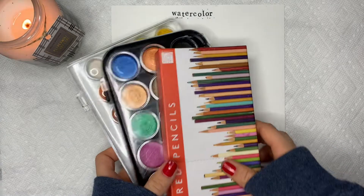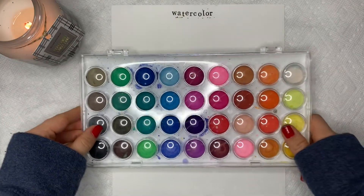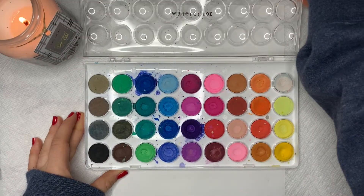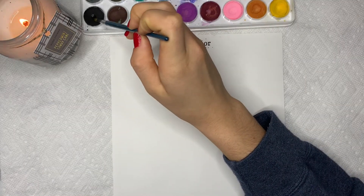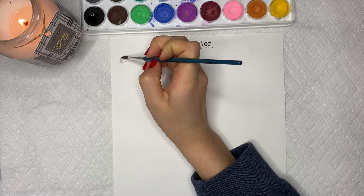I just swatched some of my favorites here. I also just wanted to say that I accidentally had a pack of colored pencils in the beginning shot — I thought they were watercolor pencils, but they in fact were not, so that is why you don't see them here or anywhere else in this video because I really just don't use colored pencils.